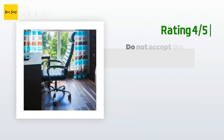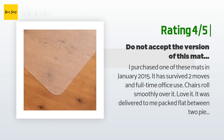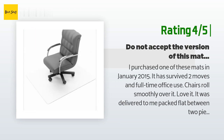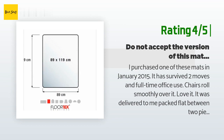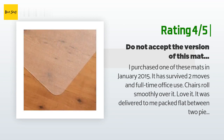Another happy customer said: I purchased one of these mats in January 2015. It has survived two moves and full-time office use; chairs roll smoothly over it — love it. It was delivered to me packed flat between two pieces of cardboard. Fast forward to November 2016: I needed another mat, so I searched my order history and ordered another one. I didn't realize this was coming from a different seller even though I ordered from the same product page — this one showed up rolled up in a small cardboard box.